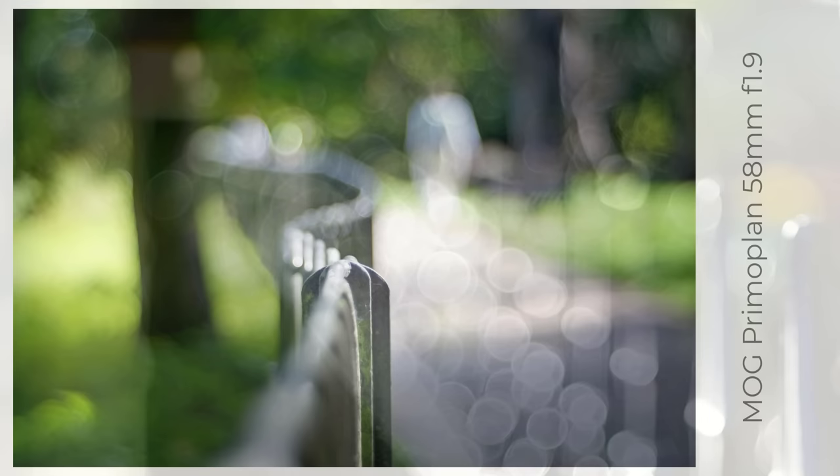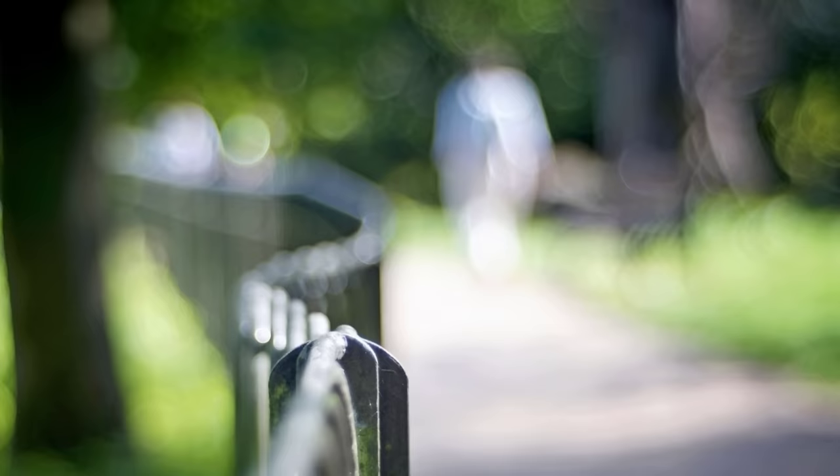The Primaplan 58mm f1.9 is a much sought-after lens, and I enjoyed borrowing one for a short while, when it took this rather lovely image.